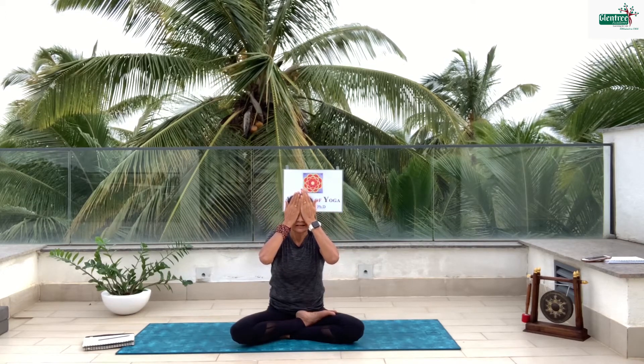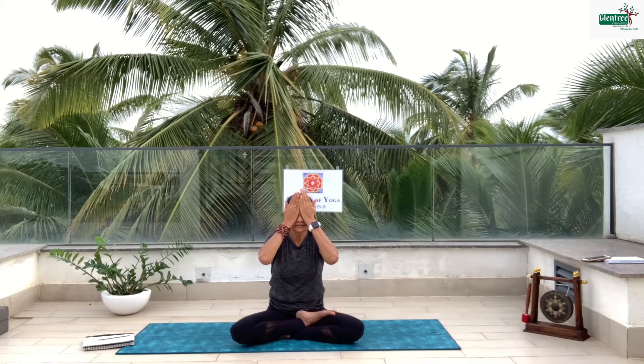Now slowly turn on your left side and come up into sitting. Sit straight. Gently bring both palms together and nicely rub them till they are slightly warm. Rub it nicely — you will feel nice warm energy. Now place it over your eyes. Relax your face. Slowly bring it down. Now gently open your eyes. Give a beautiful smile. Thank you and namaste.